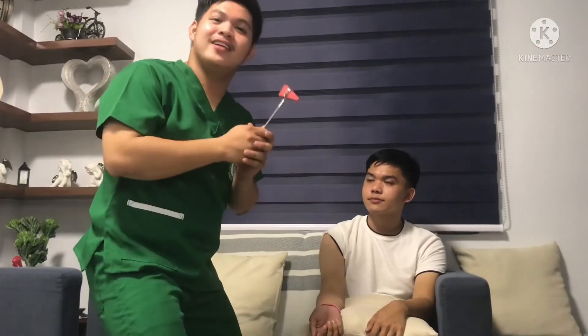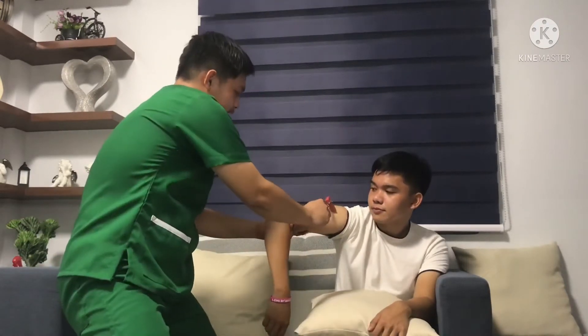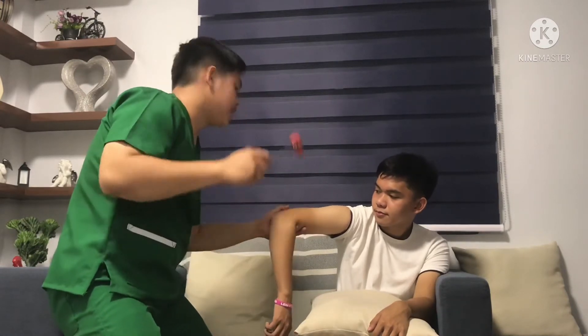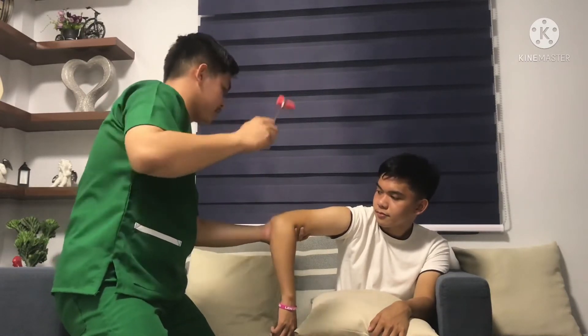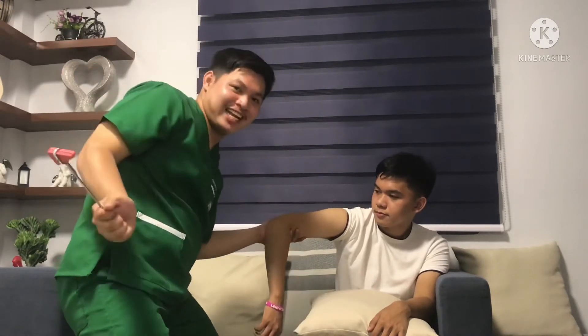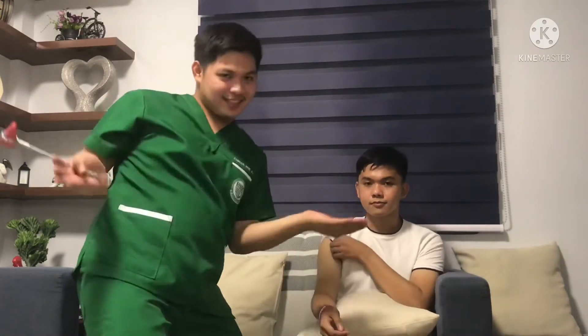Next, the triceps reflex. Triceps reflex tests the spinal cord level C7 and C8. Flex the client's arm at the elbow and support it in the palm of your non-dominant hand. Palpate the triceps tendon about 2 to 5 centimeters or 1 to 2 inches above the elbow. Deliver a blow with a percussion hammer directly to the tendon. Observe for the normal slight extension of the elbow.